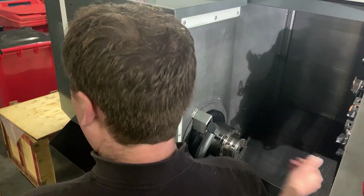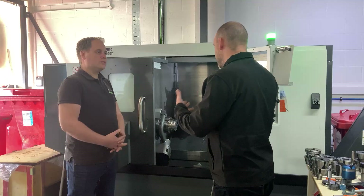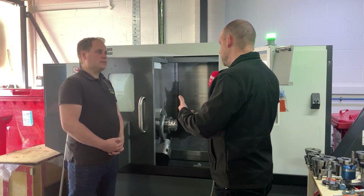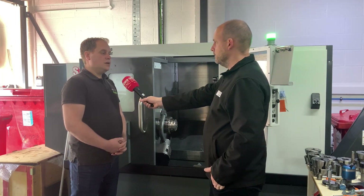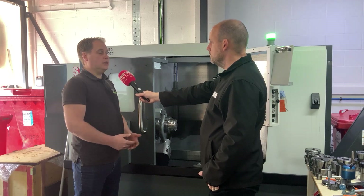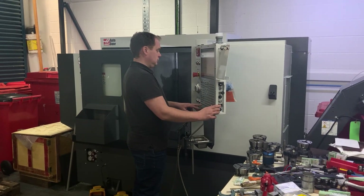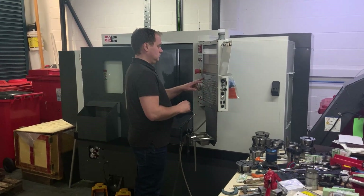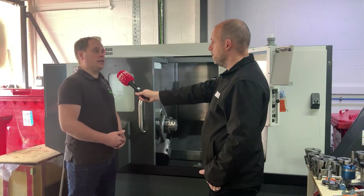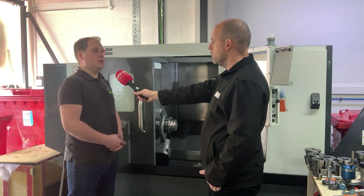And with the development of your company now into turning — because previously you were just milling — how much does the Heimbook system and other things on the lathe help you give your customers what they need? Mainly due to the fact that the control is easy to use on the lathe, it's very easy to learn, the work holding is very easy for swapping jobs over, in and out, being a subcontract shop. We're changing set-ups quite regularly, so to have something that's quick to change is really what we're looking for in keeping things moving within the business.